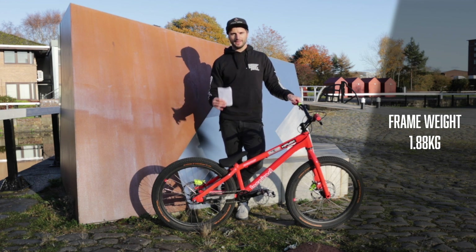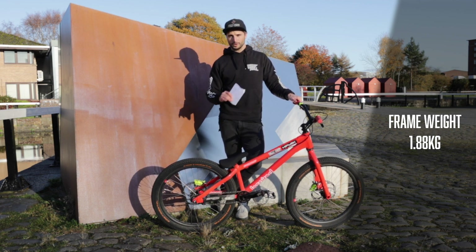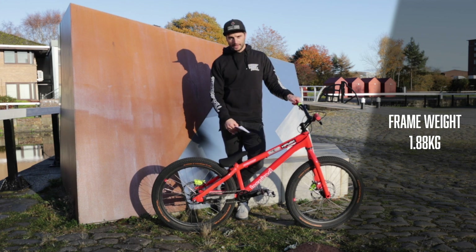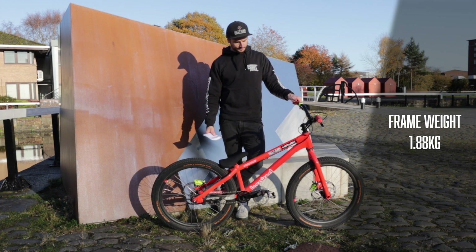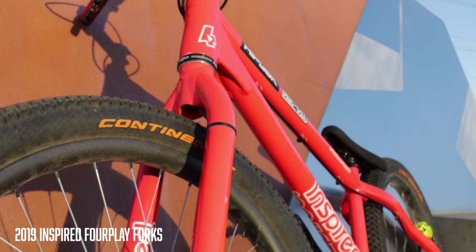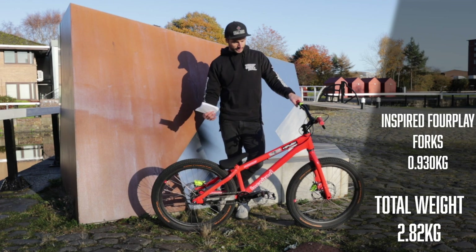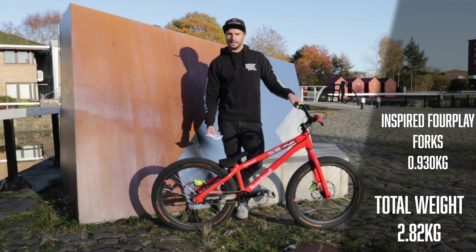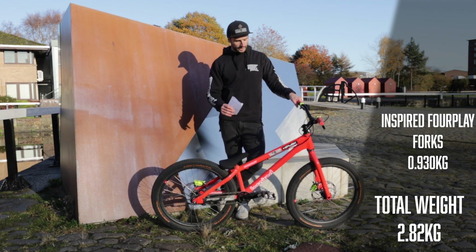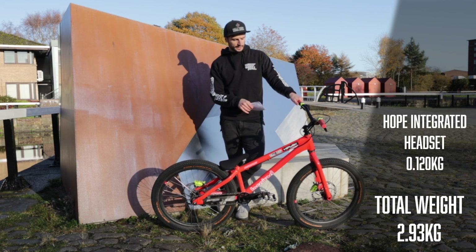It's aluminium and according to their website the frame is coming in at around 1.88 kilos. Pretty light but not crazy light — to compare, my Santa Cruz 5010 with a shock is about 2.25 kilos, so a little bit lighter but comparable. The forks are the Inspired Foreplay Team forks at 930 grams. We need the frame and forks to be really strong — it's all about the balance between weight and strength. The headset is about 120 grams for the whole integrated headset.